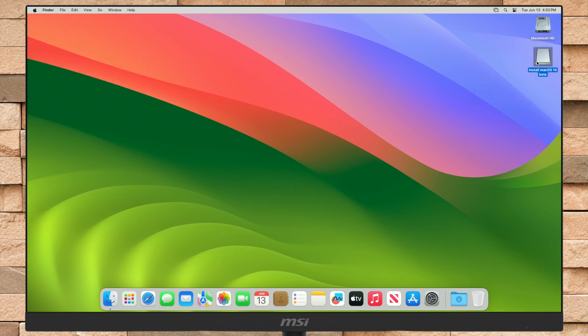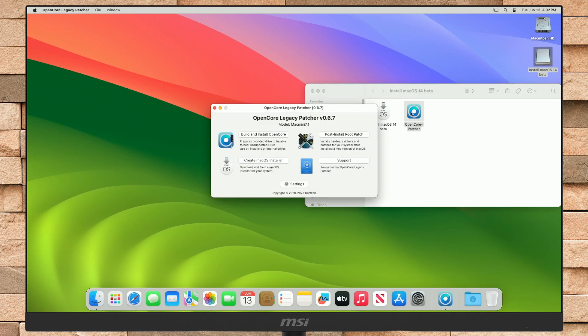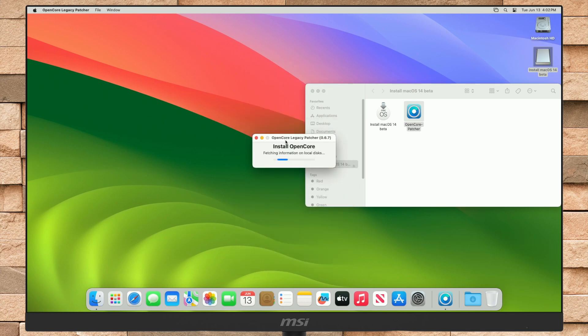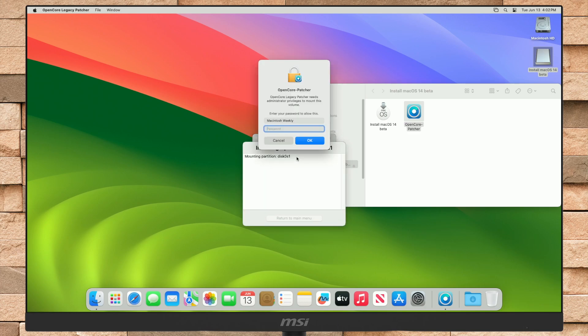After reaching the macOS Sonoma desktop, open OpenCore Patcher from the USB. After opening OpenCore Patcher, click on the Build and Install OpenCore option. After OpenCore is built for your Mac, you'll be prompted with this option. Click on the Install to Disk option, then from the list of disks, select the drive on which macOS is installed, and after that click on its EFI partition. Enter your password when prompted.